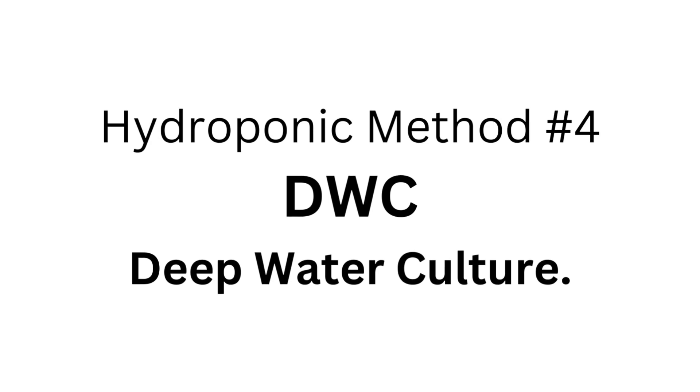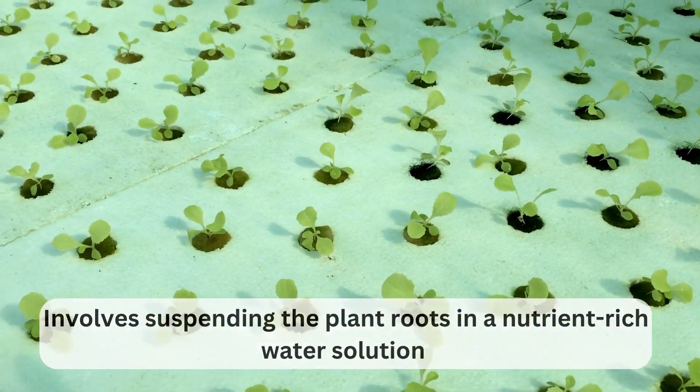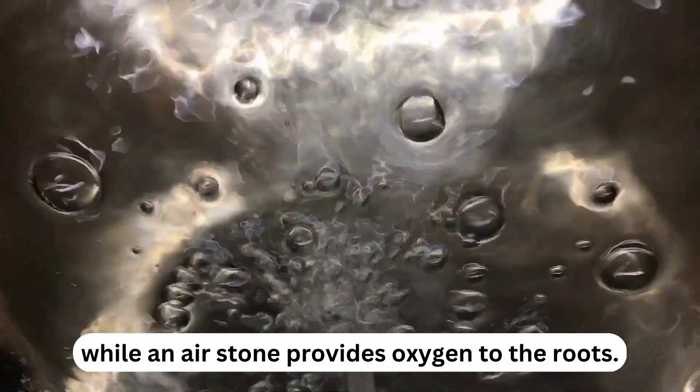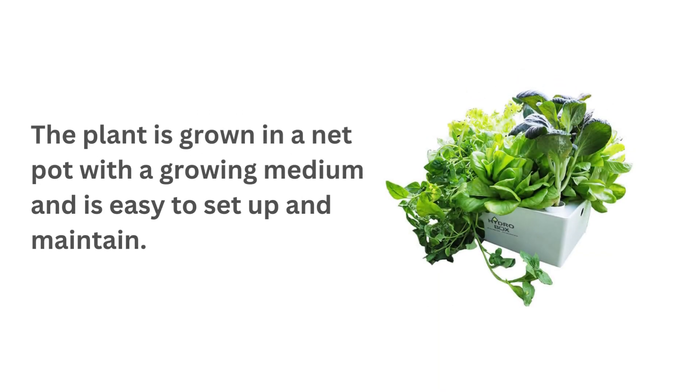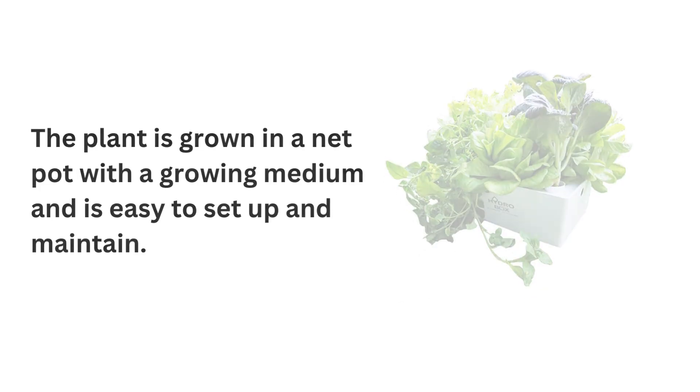Hydroponic method number four: DWC — Deep Water Culture. DWC involves suspending the plant roots in a nutrient-rich water solution while an air stone provides oxygen to the roots. The plant is grown in a net pot with a growing medium and is easy to set up and maintain.